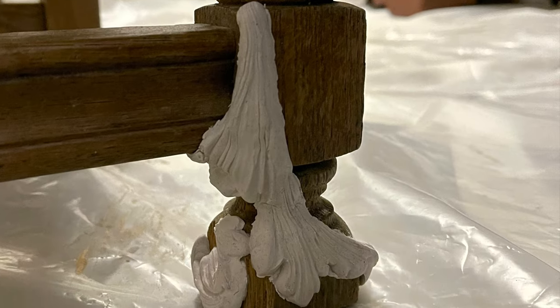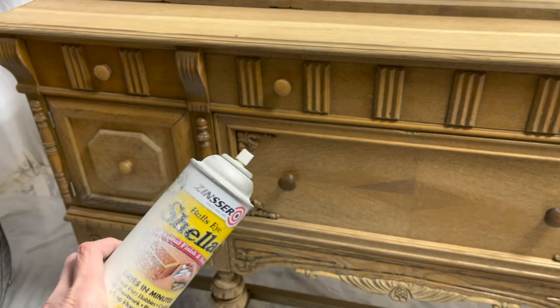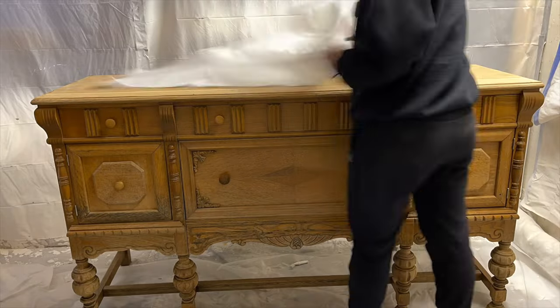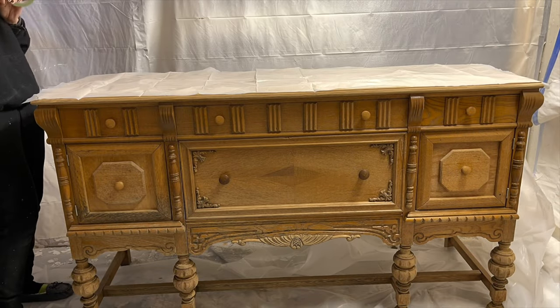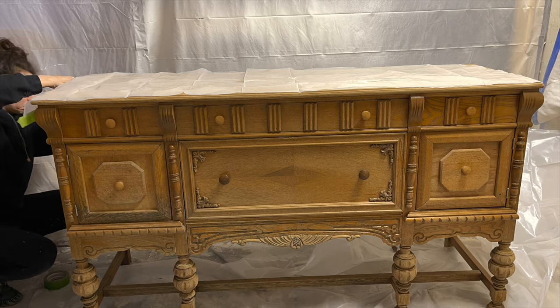This looks kind of strange now, but just wait. The body of this piece will get a few good coats of shellac. I'm going to cover up the top and the legs with plastic since I will be leaving those natural wood. The shellac is going to help seal in any grease or oil I might have missed while cleaning. It's going to help keep those wood tannins from coming back through when I paint and make painting this piece white a whole lot easier.